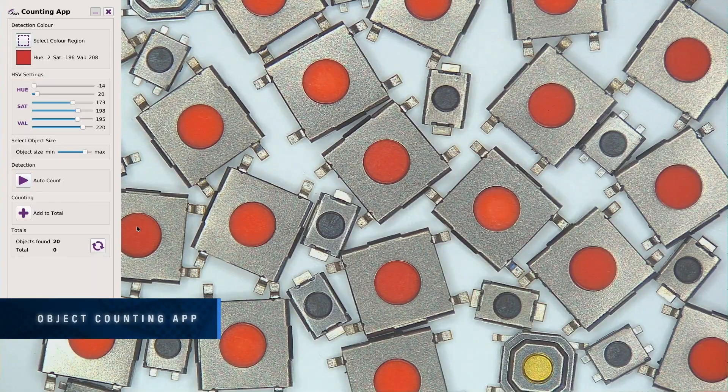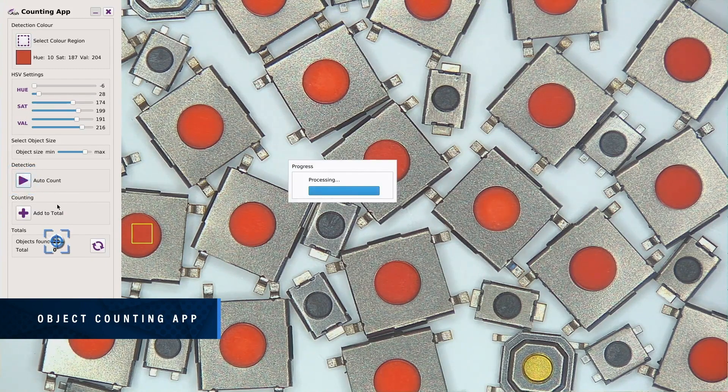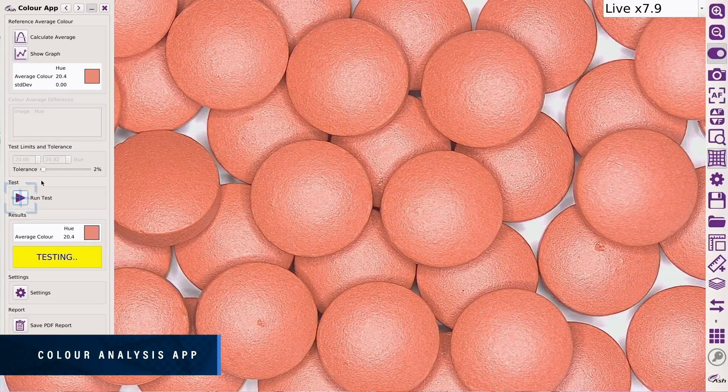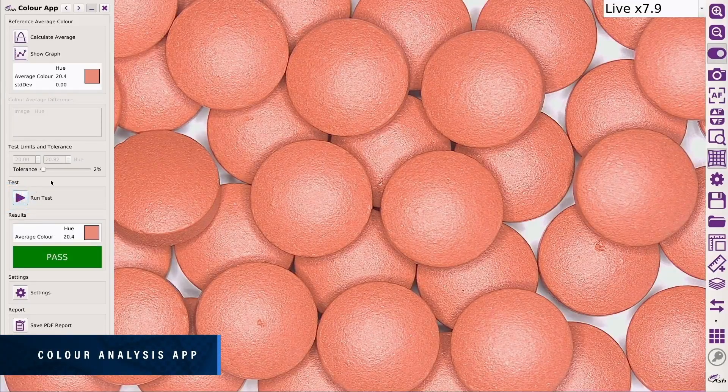Automatically identify and count the number of objects displayed on screen in a matter of seconds. Increase efficiency whilst completely eliminating human error. Identify contaminants or foreign objects using the Color Analysis app.